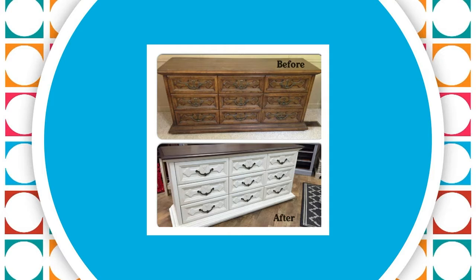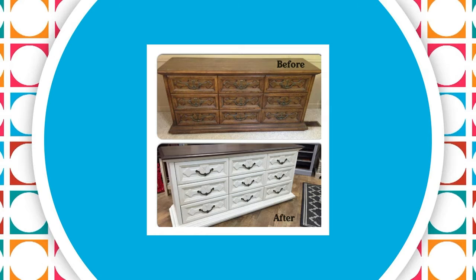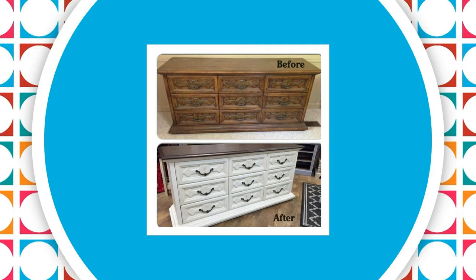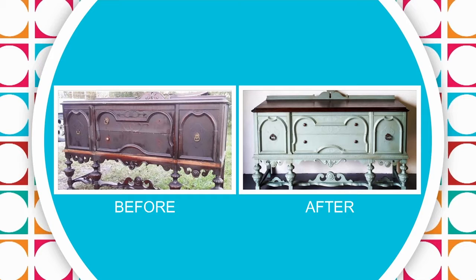Looking at some before and afters — on that one I actually painted the top a dark brown to give it a wood look. Sometimes I'll stain the top if the wood looks good, but a lot of times it has cigarette burns or damage, so I'll just paint the top to make it look better. Something like this took about 12 hours start to finish, including dry time. This one took a little longer since there were some repairs needed — some pieces go quicker than others depending on their condition.